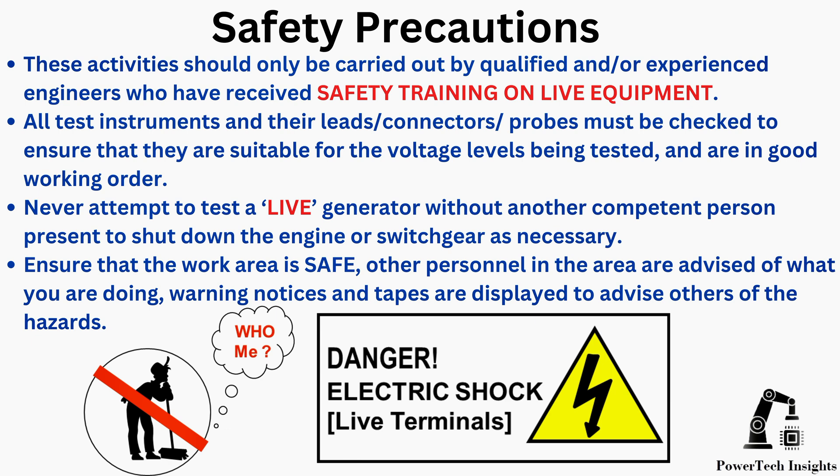Ensure that the work area is safe. Other personnel in the area are advised of what you are doing. Warning notices and tapes are displayed to advise others of the hazards.